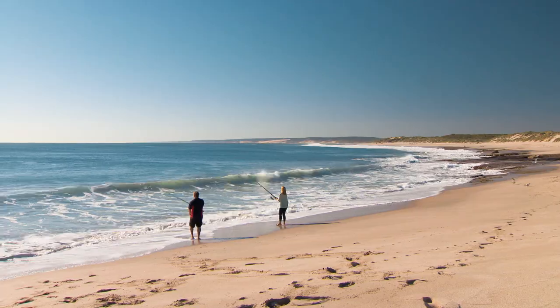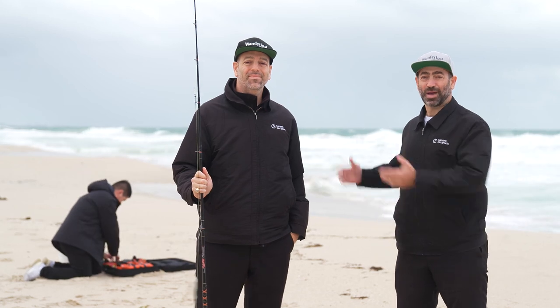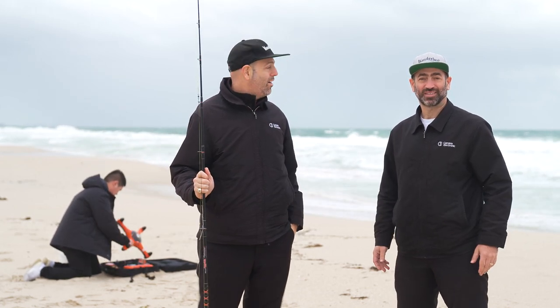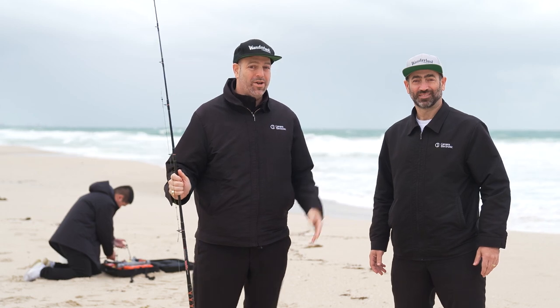Angling — it's the number one pastime in Australia, and many of us are prepared to splash out on the perfect kit to catch a feed. Saul and our mate Thomas are using the Swell Pro Splash Drone 3 Plus. Howard, it's the only drone that's a hundred percent waterproof, and it's totally at home on salt or fresh water.